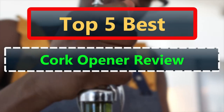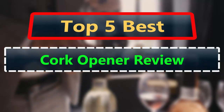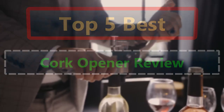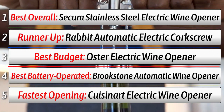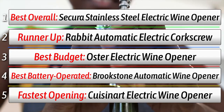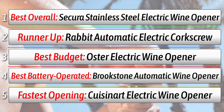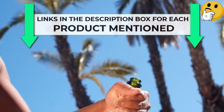While screw-top wine bottles can now be found from even the most prestigious producers, plenty of excellent wineries still use the classic cork method to seal their bottles. I tested some popular models, opening bottle after bottle and testing each for speed, ease of use, and power. I also tested the foil cutters that were included, rating each on sharpness and comfort. Here are the best electric wine openers for a smooth and powerful cork extraction.